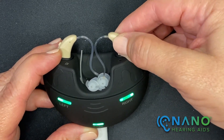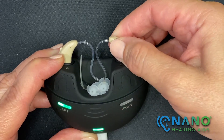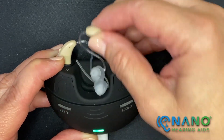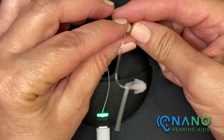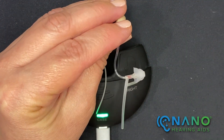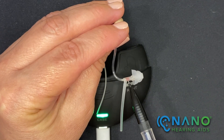As I take the right hearing aid out of the charging case, you'll notice the light will turn off, indicating that it's no longer charging. The right hearing aid has a red indicator located right here.